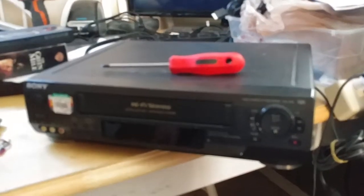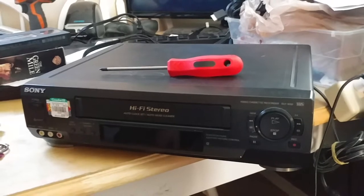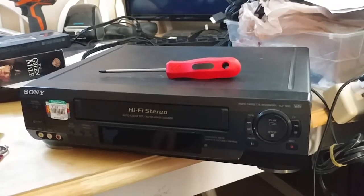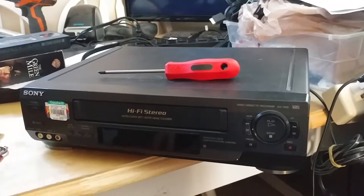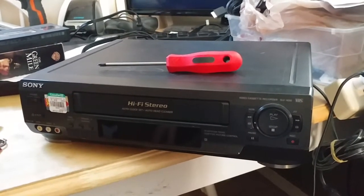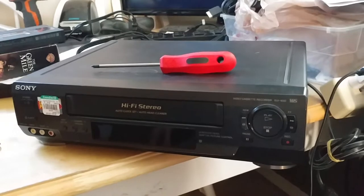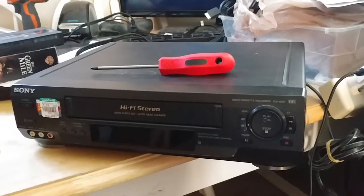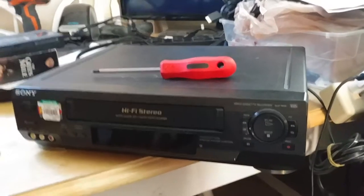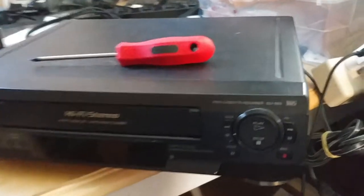If you guys are struggling to find stuff to sell on Amazon, I buy these week in, week out. At the height of when I'm really pushing hard, I'm buying maybe 100 to 120 units — that's VCRs, DVD players, combo DVD/VCR players, and Blu-ray players — pretty much a week to every two weeks, depending on the time of year.